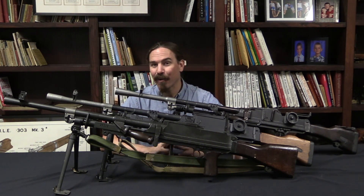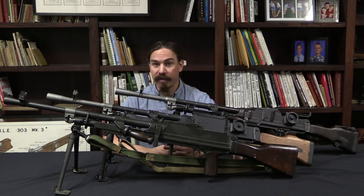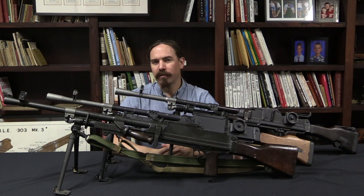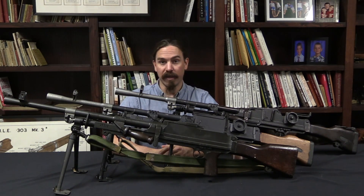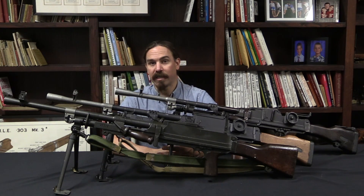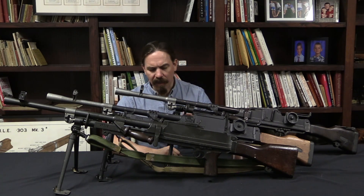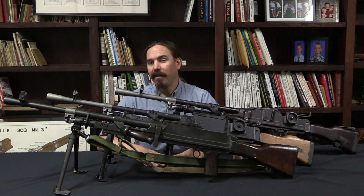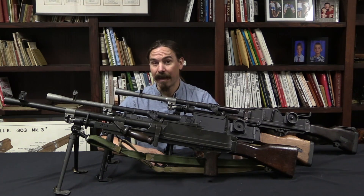What we are looking at today are the World War Two wartime simplifications of the Bren gun. I mentioned in our previous video on the original Mark 1 Bren that the British had produced about 30,000 Bren guns as of May of 1940, when the Dunkirk evacuations happened — the evacuation of the British Expeditionary Force from mainland France. In the aftermath of this evacuation they realized they had less than 2,300 Bren guns left in the country, out of 30,000 or so that they had going in.